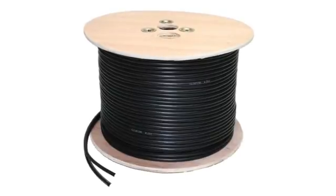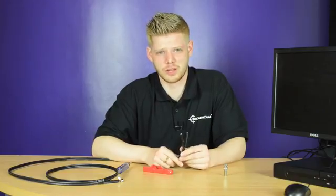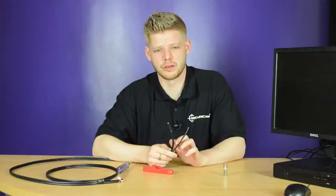The products we'll be using today are an RG-59 plus two cable and a cable cutting tool. RG-59 plus two cable comes with two parallel running cables.